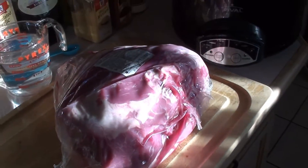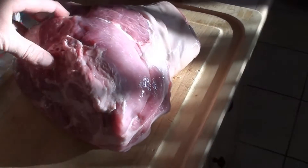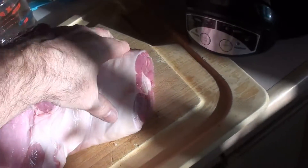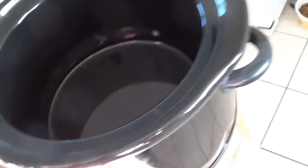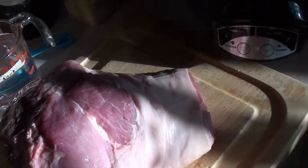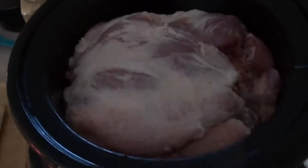After you take out your pork shoulder from the package, you want to give it a good rinse. It is a pork product, so you want to give it a nice rinse with cold water. Then we're going to get it in this crock pot — a nice decent-sized crock pot should hold it perfectly.